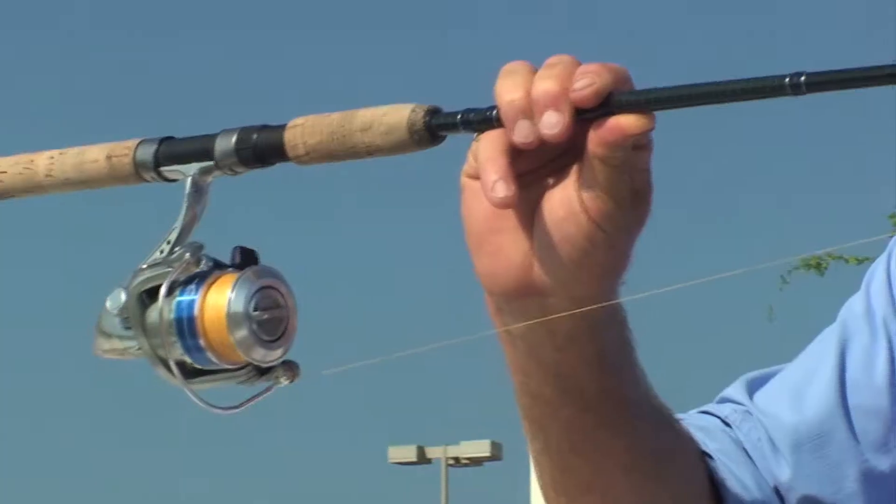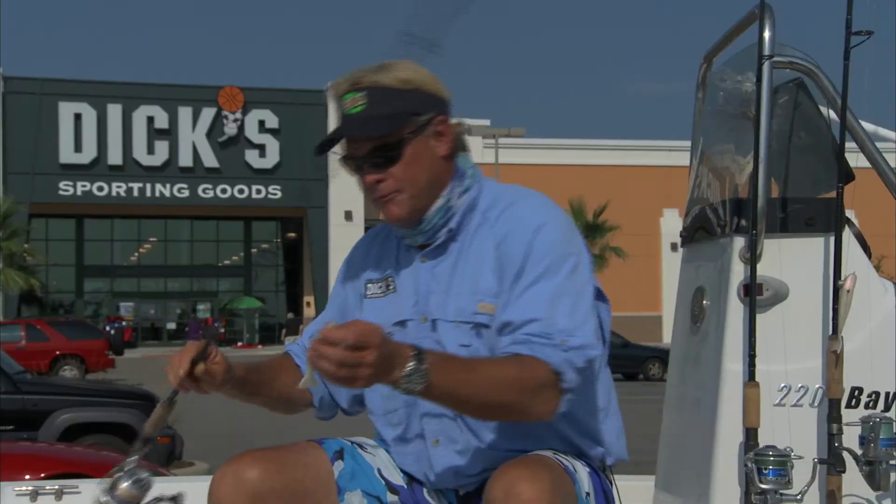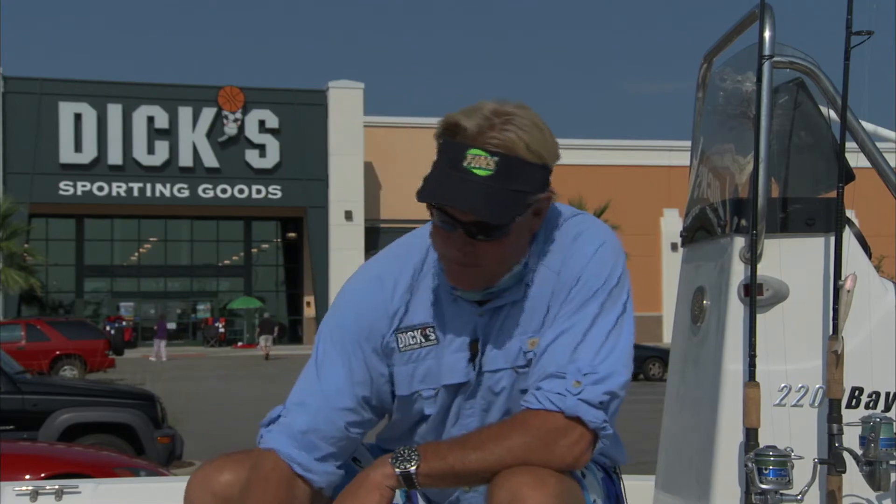Eight foot Signature Series Wright & McGill, 4000 size reel. And Bill was throwing a topwater plug called a Badonkadonk. Makes a lot of noise on top of the water. A Top Dog will work great — anything out there that just bounces across the top of the water and looks like a fish trying to get away.